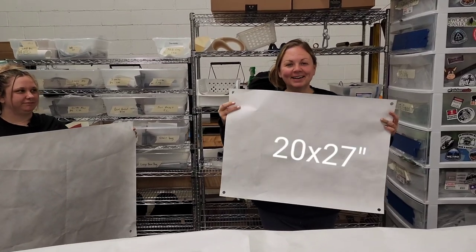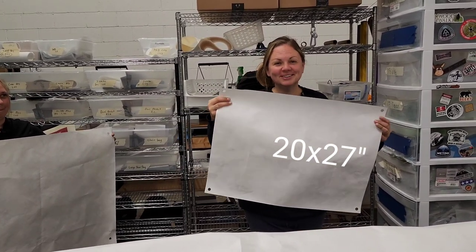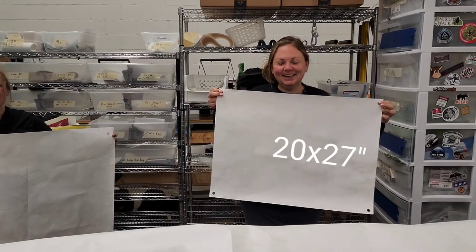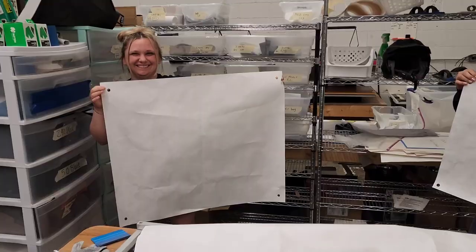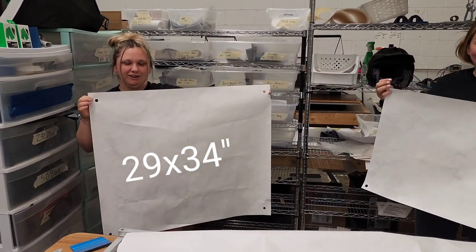This is our small ground mat. It's good for putting your food on, shoes on, anything you use at camp — like a doormat outside your camp. This is our medium. Perfect for a doormat outside your tent or to put your gear on.